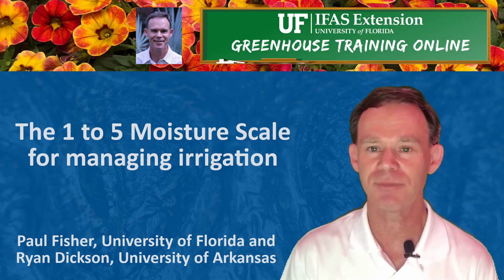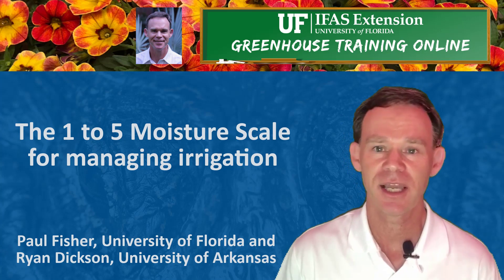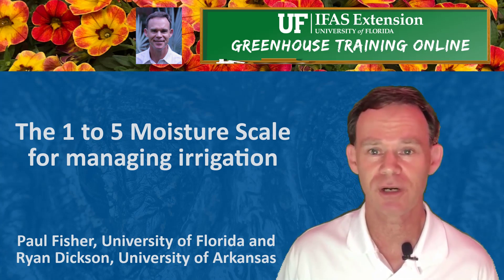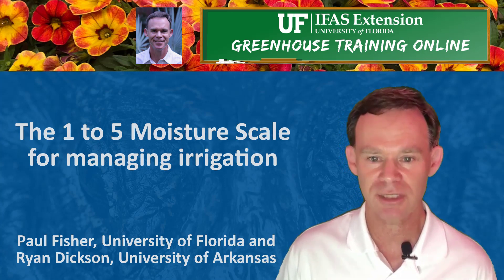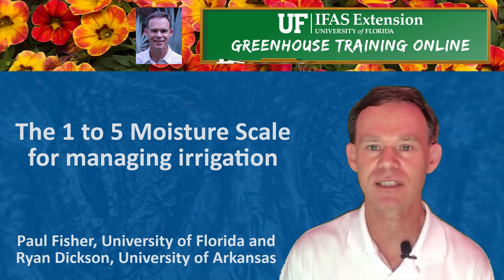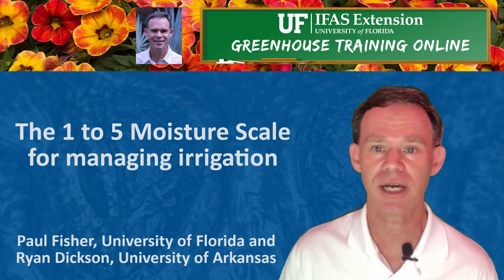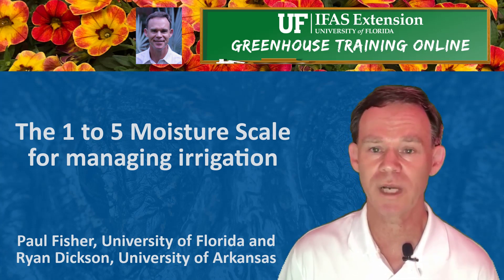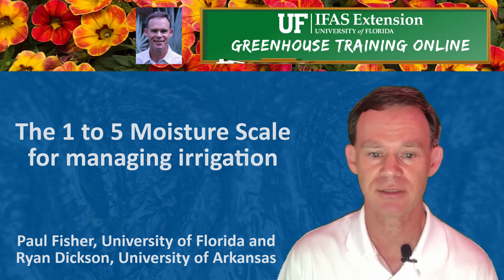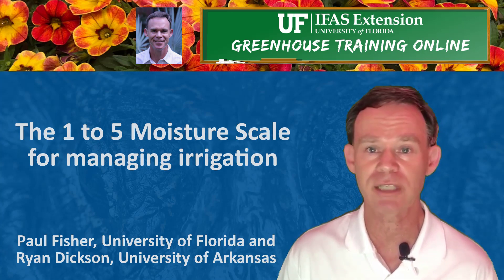Hi, my name is Paul Fisher and I'm a Greenhouse Specialist from the University of Florida, IFAS Extension. Irrigation is the most important job that we do to produce high quality plants. One of the most challenging aspects is to communicate with our staff when to water and how much to water — for a container substrate, how wet is wet and how dry is dry. This video illustrates the 1 to 5 moisture scale, which is widely used to manage irrigation in young plant or transplant production.